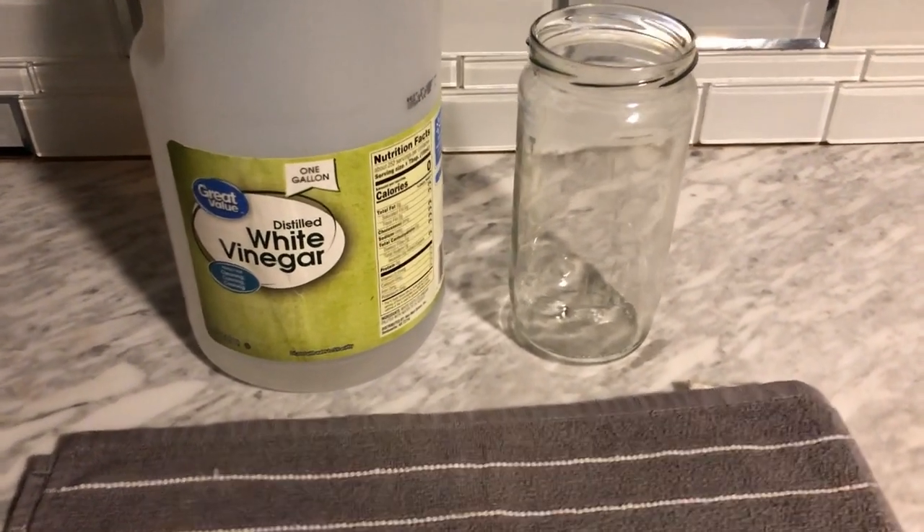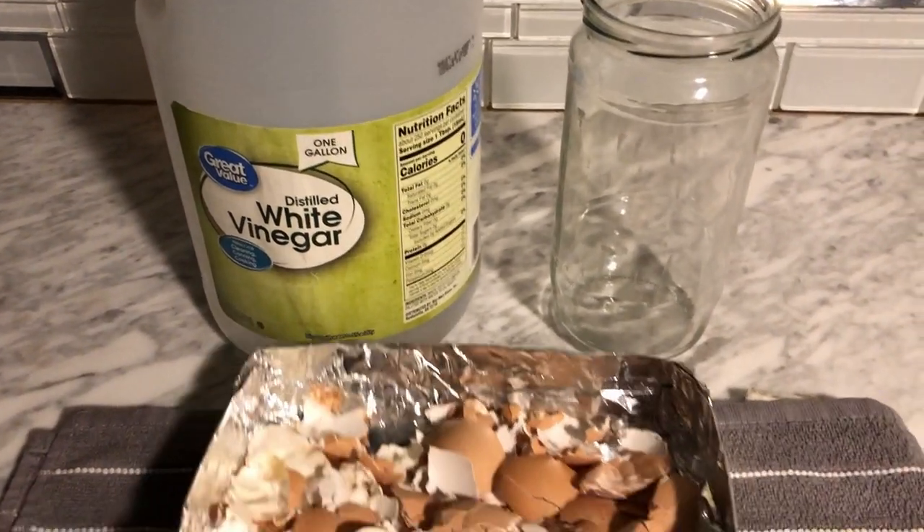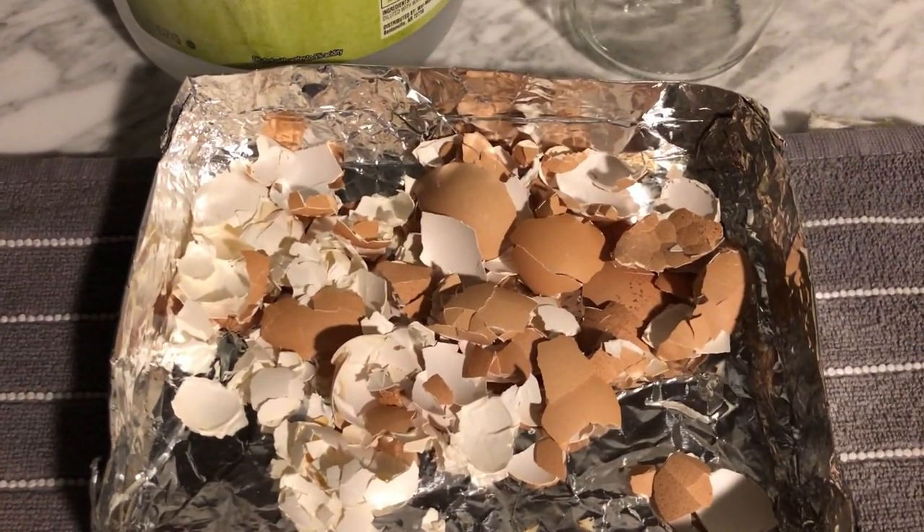TR Rehab back with another video. Today we're going to be extracting calcium from eggshells with a little vinegar for our gardens. Stay tuned.